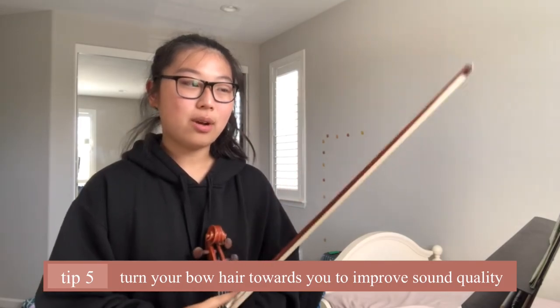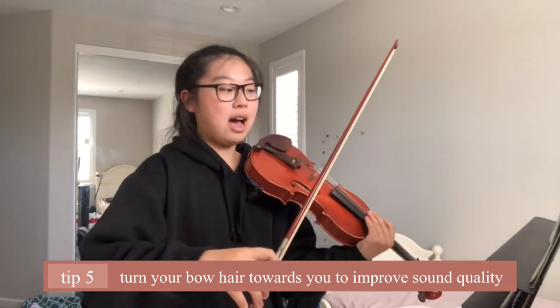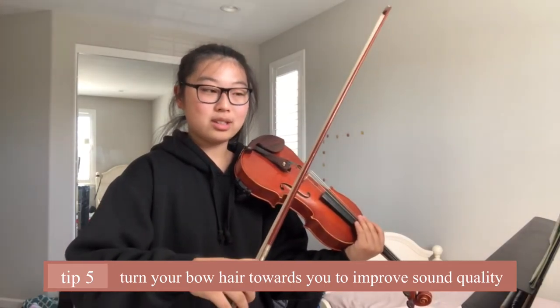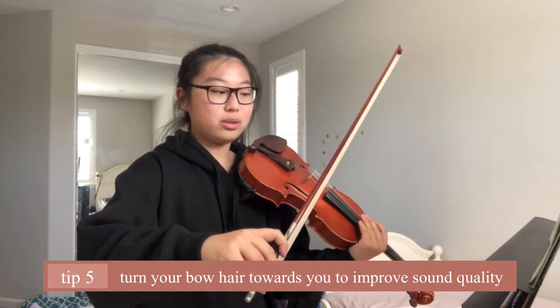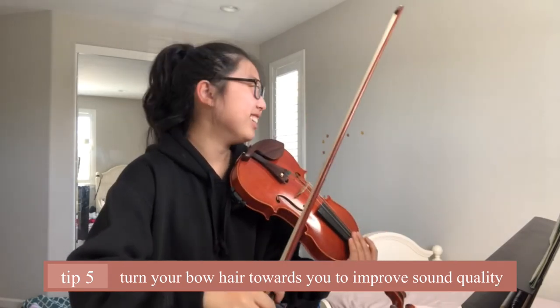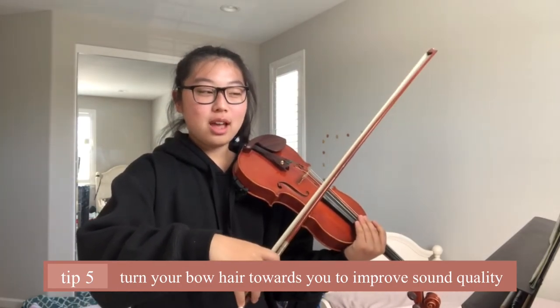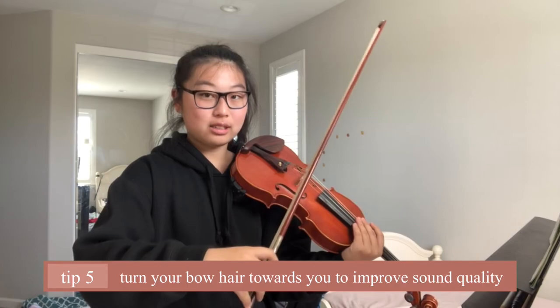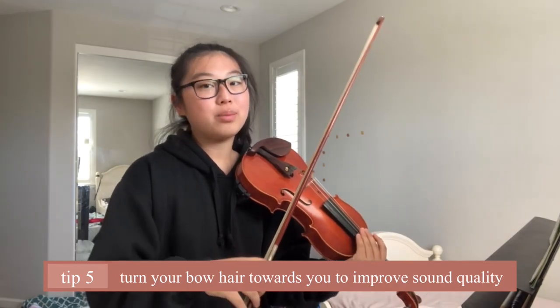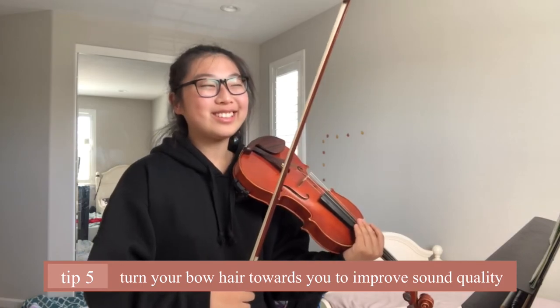To fix that sound, I learned that if you take your bow and have less bow hair touching the string — so you turn your bow hair towards you — and you play ricochet that way, it will improve your sound quality because it creates a less harsh tone.